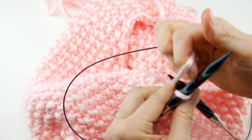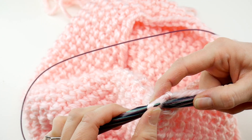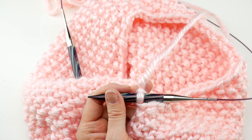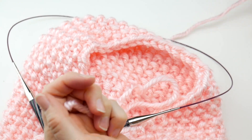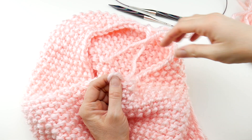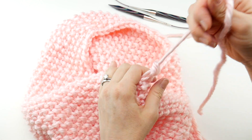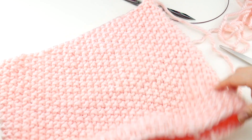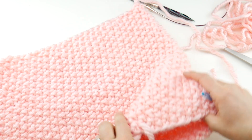Here we are coming up to the end. Knitting the last stitch — and we're done. There are no more stitches on this side, so take that last loop, bring it up, over, and off. We're left with one stitch on the needle. Cut the yarn so you have a nice little tail, then loosen it up, remove the needles, take that tail, and send the end through the loop.